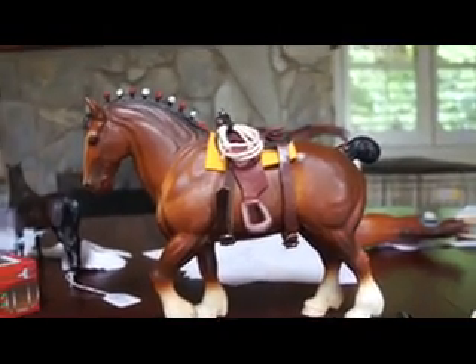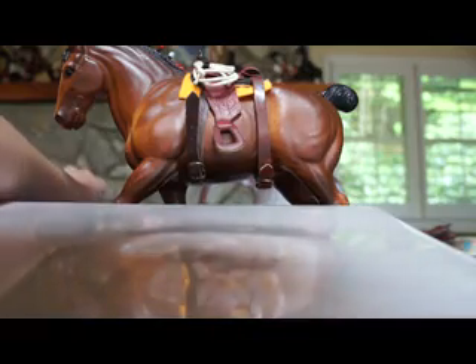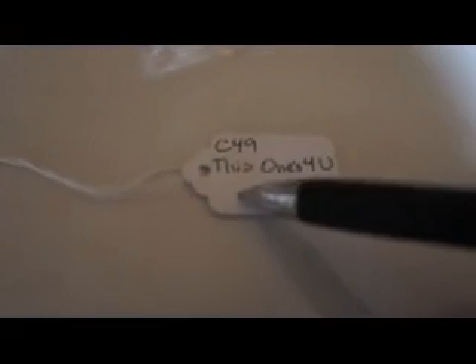For this tutorial, I will be using Claire as a reference. Start by taking your tag. First you need to write your entrant number on the top line — I don't know how to get your entrant number; my mom just somehow found it. Now write your horse's show name right under that. Then write your horse's breed down right under your show name.